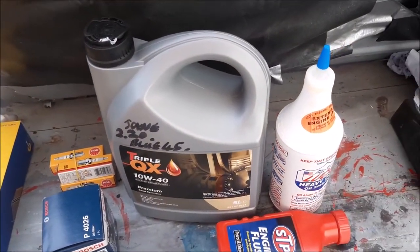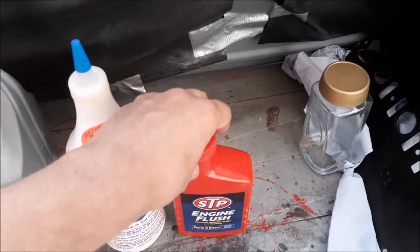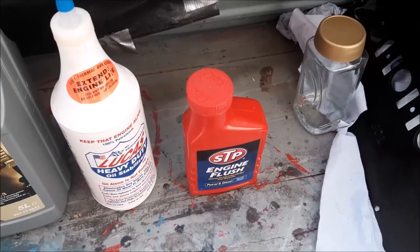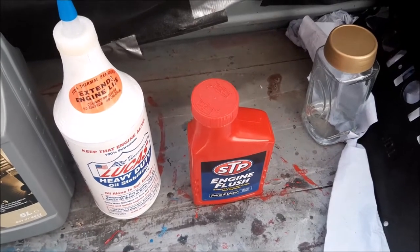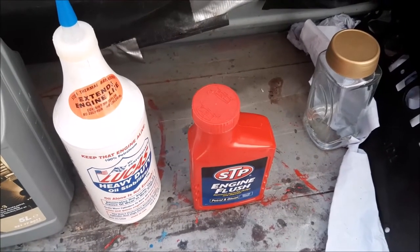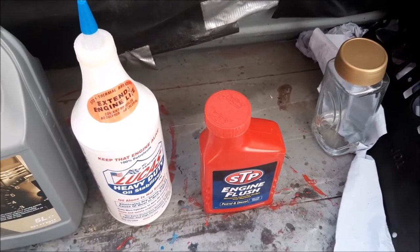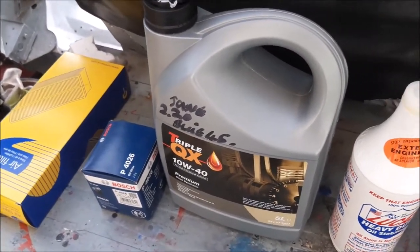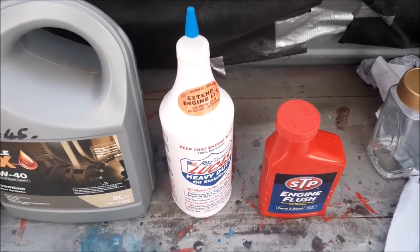As well as using this oil treatment, we always find it important to flush the engine out. It's not a miracle cure if your engine's really sludgy — it's not going to get rid of it all like taking the engine to bits. It just makes sure any residual sludge or dirt is easily removed and the small oilways have a chance of being cleaned out. It's a system we've been using on the K-series engine for well over 10 years, and it works very well for us.